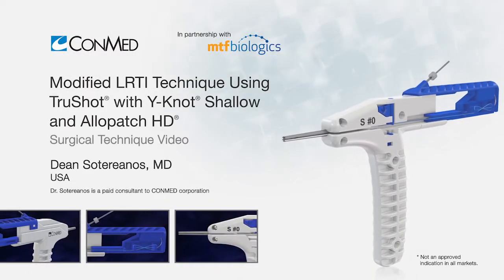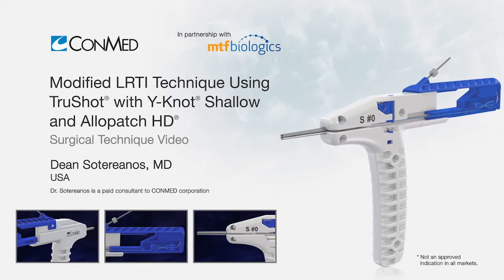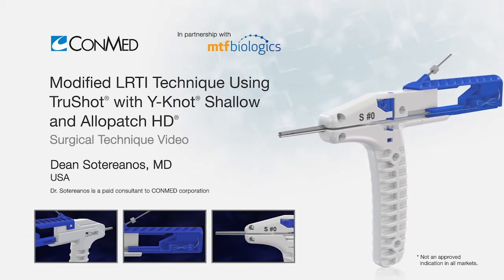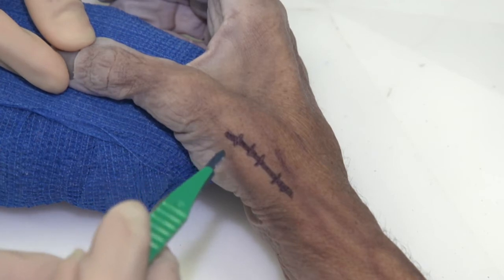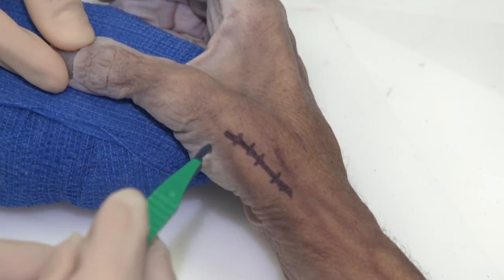Hello, everybody. I'm Dr. Dean Saterianis. We're going to do a CMC arthroplasty using an LRTI technique with the TrueShot with Y-Notch Yellow and an MTF Allopatch.